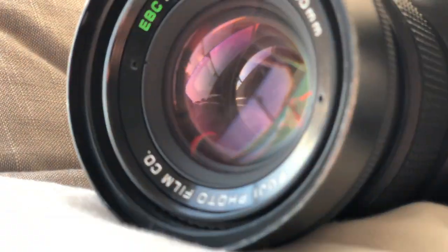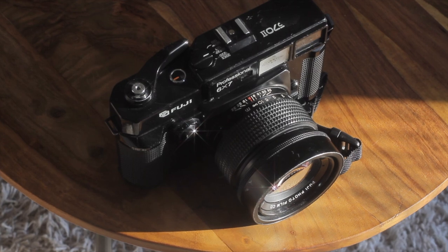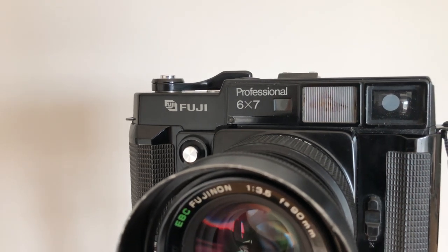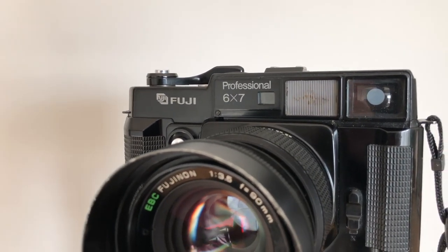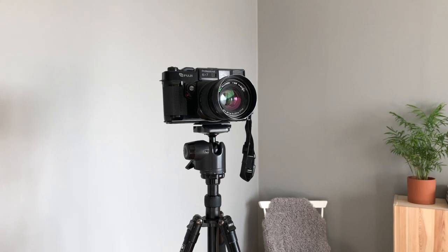Hi, today I want to talk to you about the Fuji GW672. So this is the Fuji GW672. It is a 6x7 medium format rangefinder film camera. It is fully mechanical, meaning that it takes no batteries, and it has no built-in light meter unfortunately.